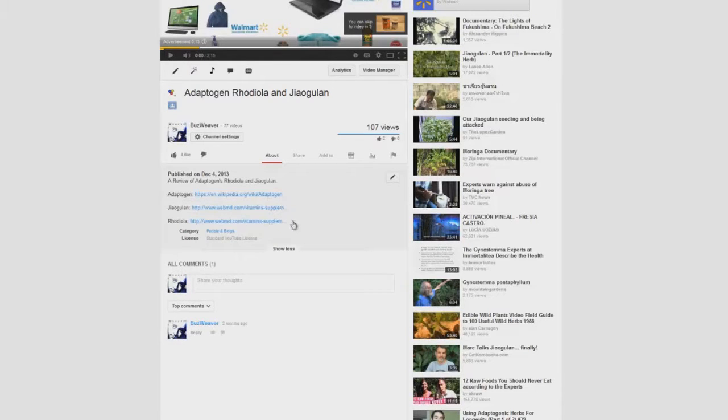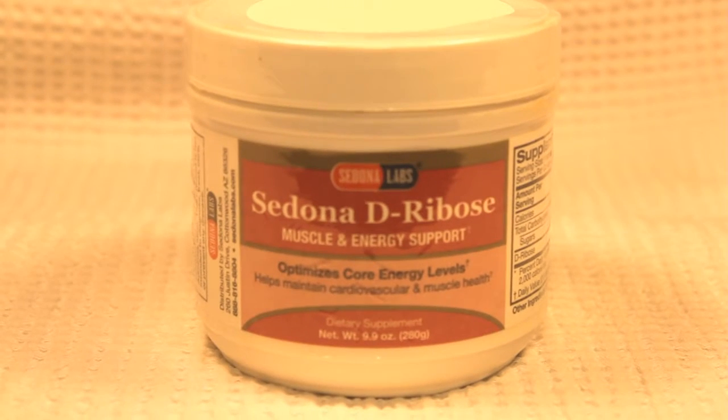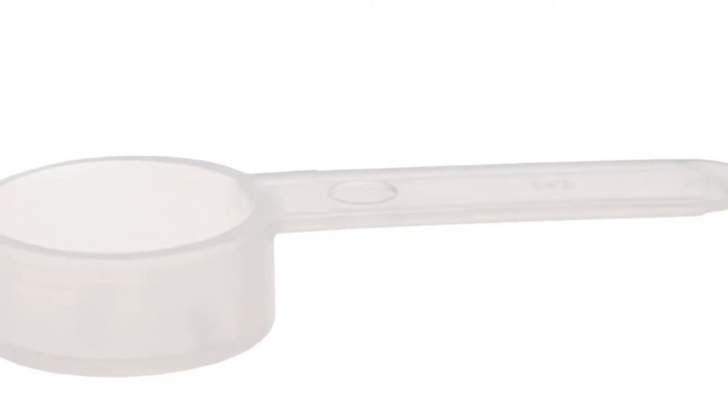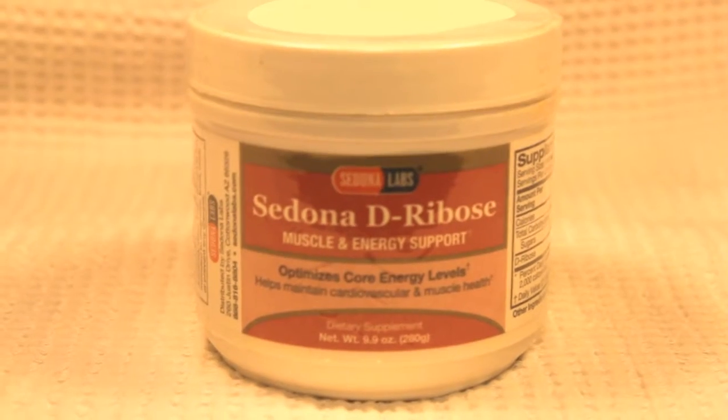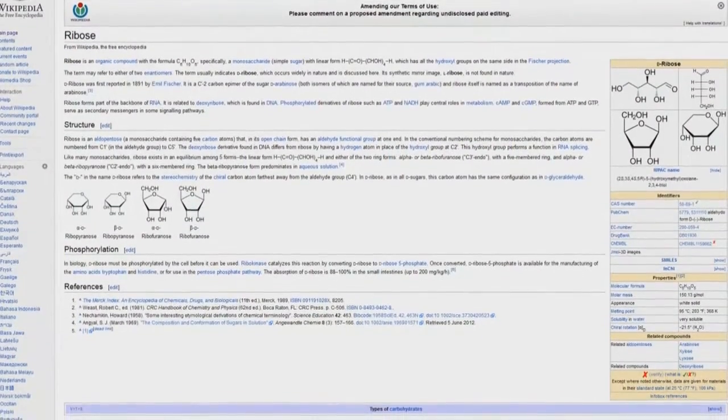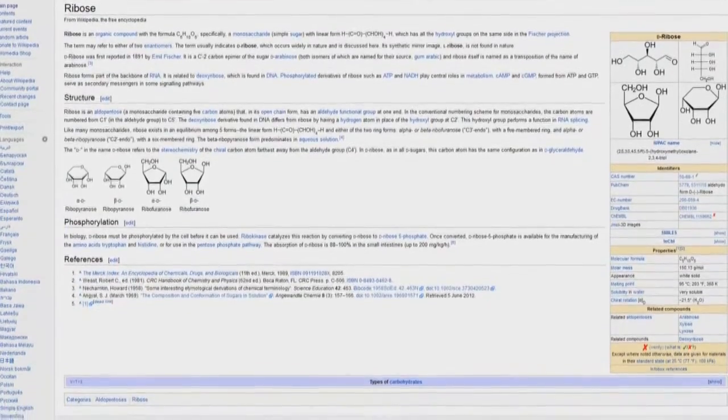I've been taking D-ribose for nearly two months now. My dosage consists of a tablespoon measured scooper included in the product. I take one full scoop twice a day, and occasionally dial it back to half a scoop twice a day because I prefer to cycle the product.